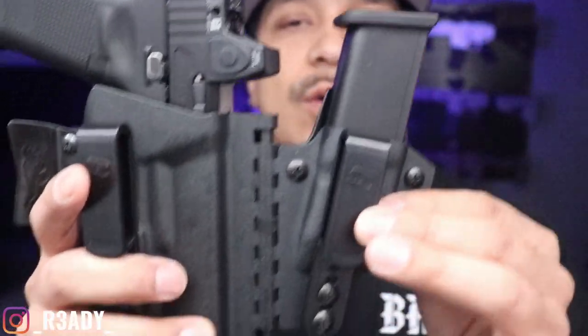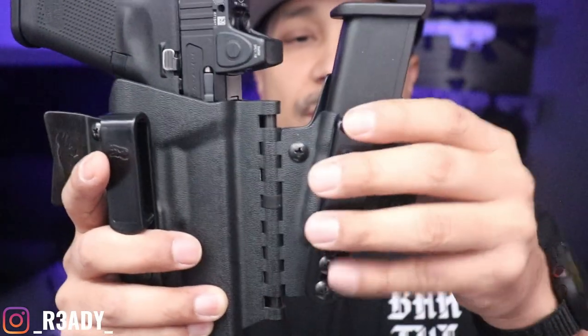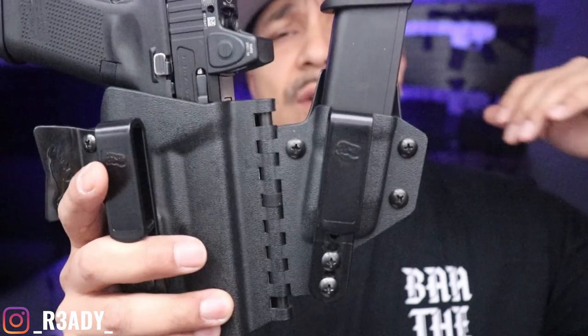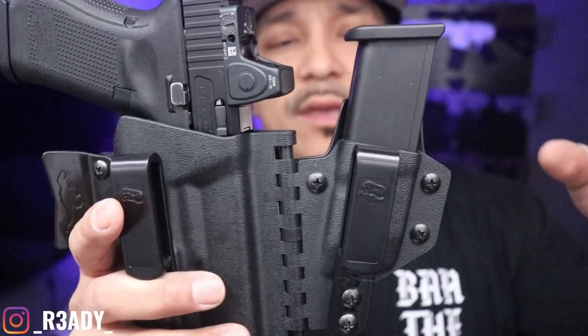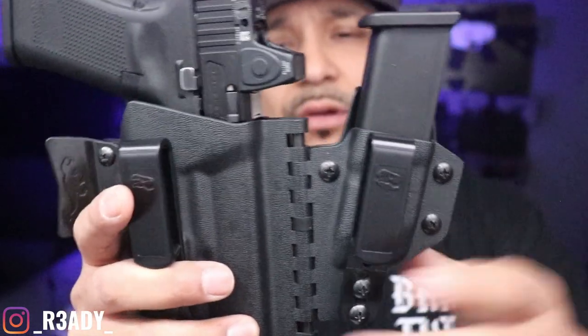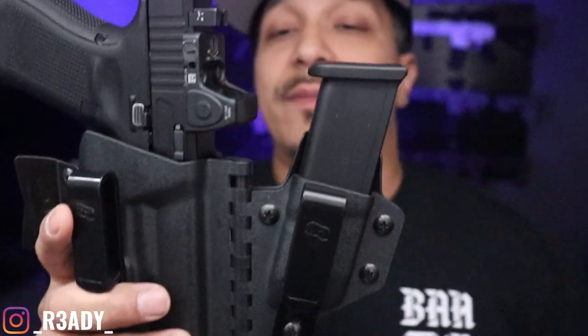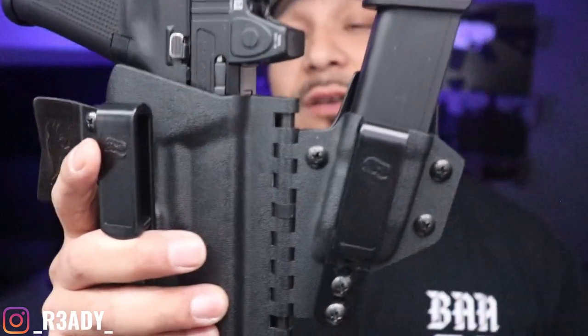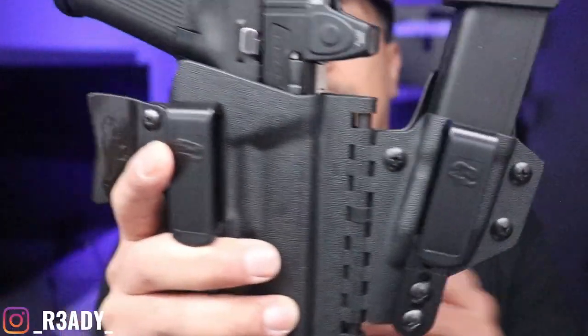One thing I do love about this holster setup is it has this pin right here where you can remove it and remove the mag carrier. I believe T-Rex Arms has a number of other items you can put there — handcuffs, tourniquet holder, and possibly something else. That's pretty cool, you can swap that out. I like to carry an extra mag, so I just went with the extra mag carrier there.